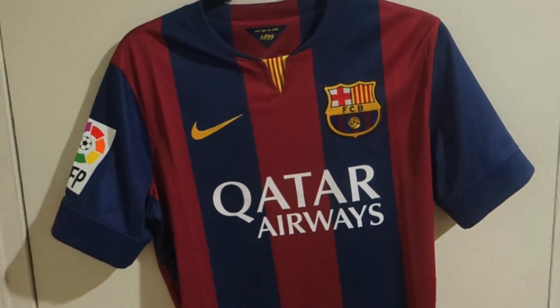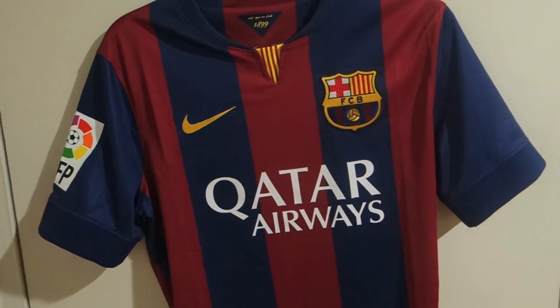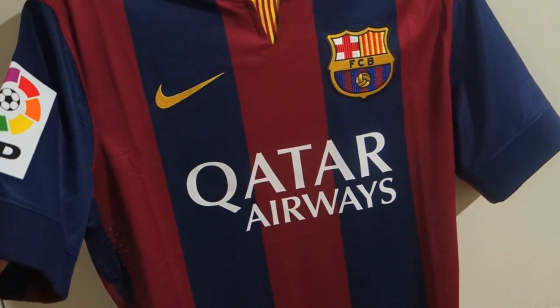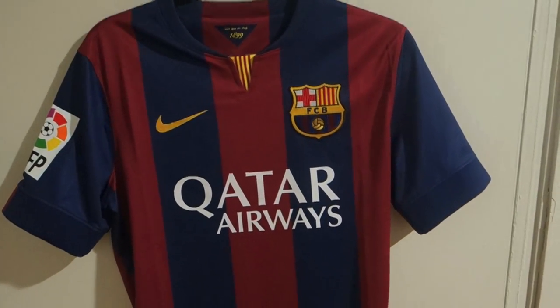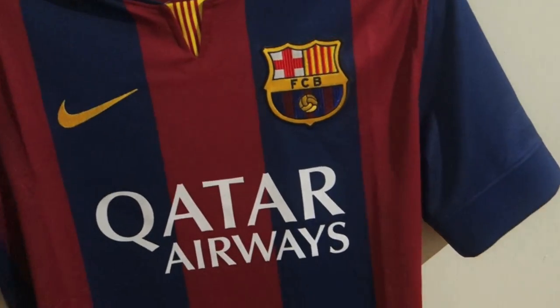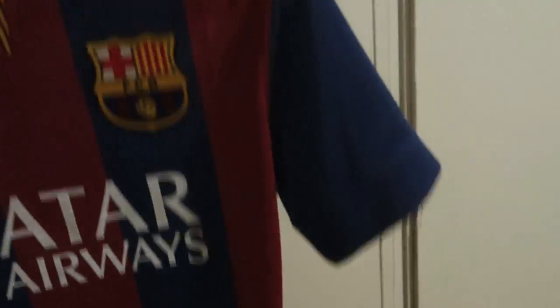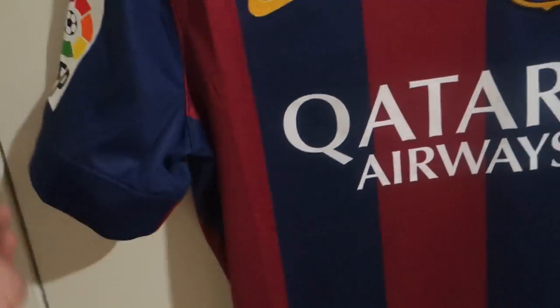I prefer this design over last season's version — it's more classic, not too much. It's very classy. Both sleeves on the front will be blue, and the end of the sleeve on the back will be red.